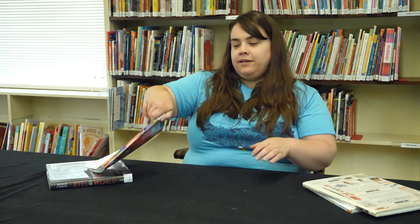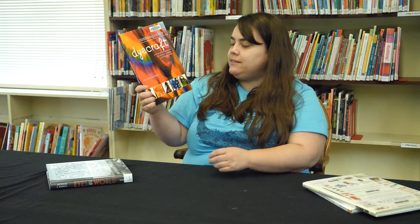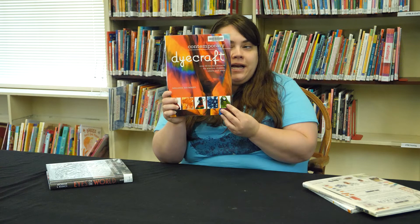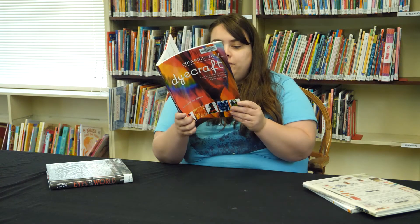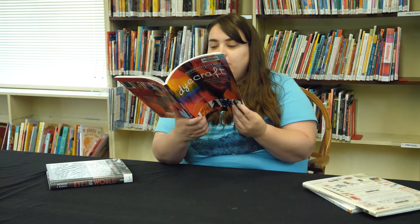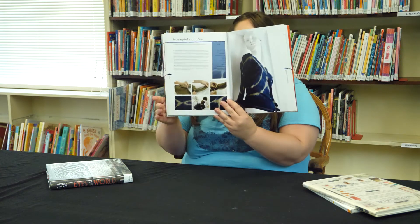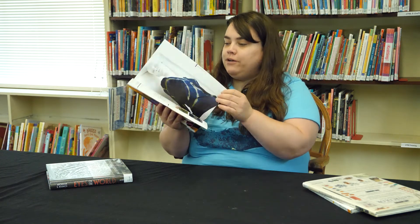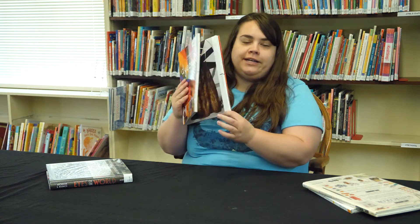This next one is called Contemporary Dye Craft by Melanie Brummer. It has over 50 tie-dye projects for scarves, dresses, t-shirts, and more. So if you're interested in learning how to do your own tie-dye, this is a really cool book to start with. Lots of really fun step-by-step projects. I think it's written for adults, but could also be really good for kids or teenagers learning how to tie-dye.